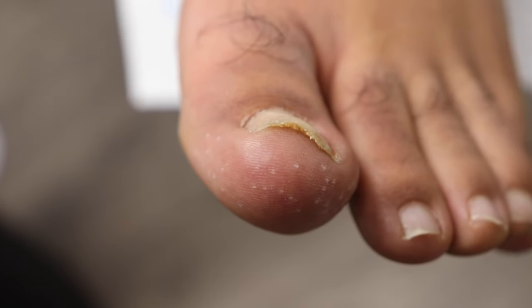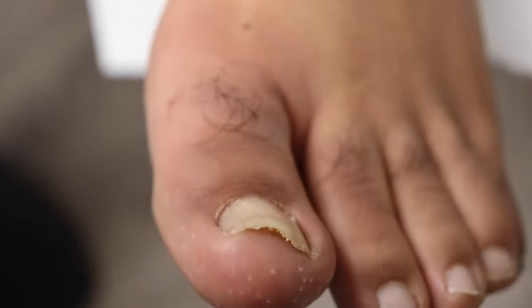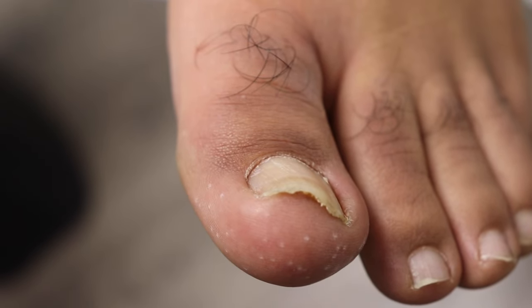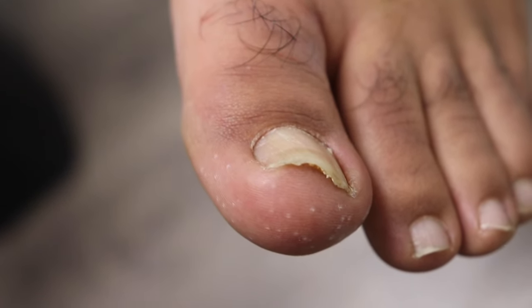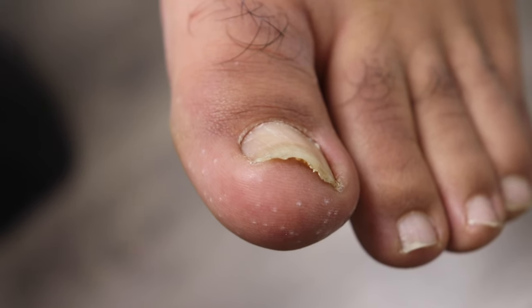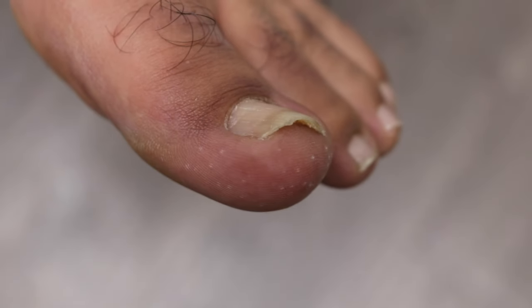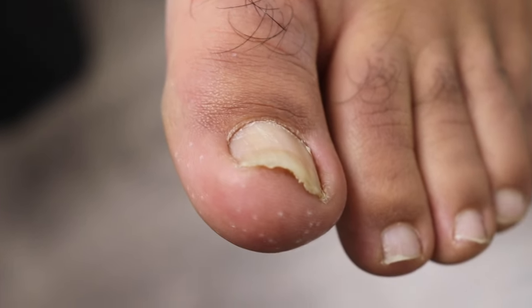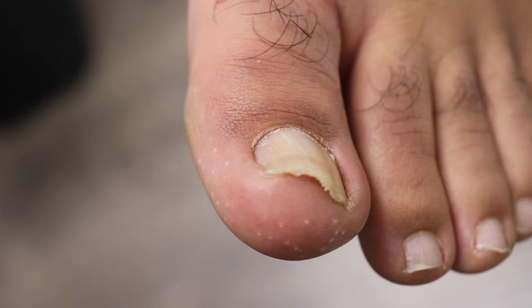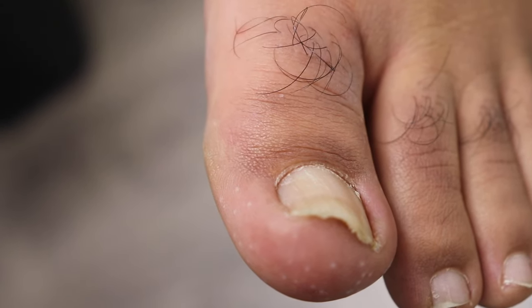Trauma is what damages the nail and causes it to grow funny. If you remove a toenail very gently — without damaging the nail bed or nail cells — a new nail should grow better. But if you're very rough, stab the nail bed, or rip it out, the new nail can grow differently. Also, some people just naturally have a curved toenail, so removing the nail will result in it growing back the same way.